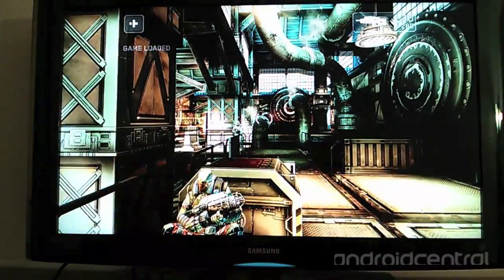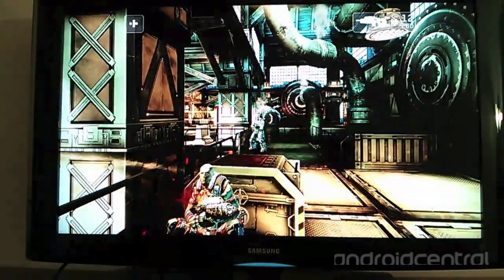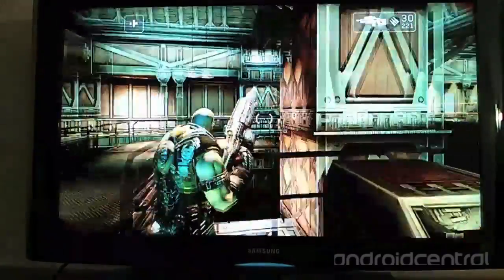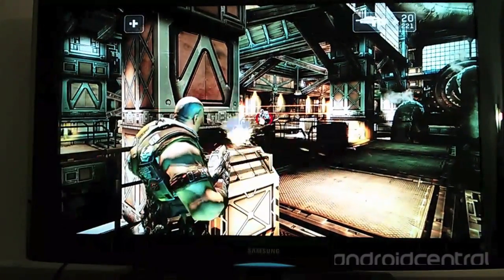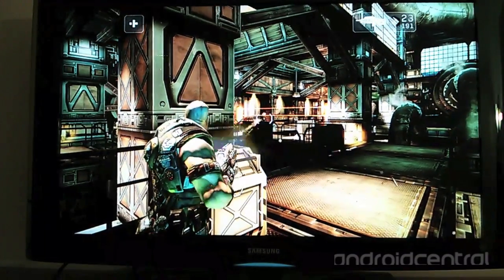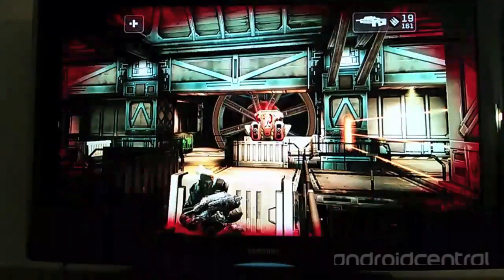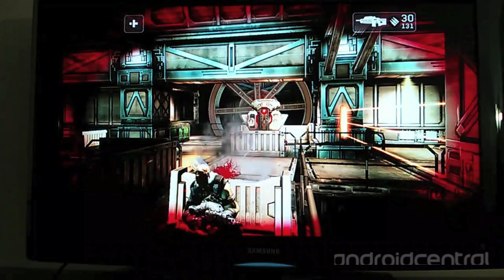You can see the graphics have been scaled up for HD for the television. Everything looks just as good as on a smartphone or tablet, except in a much larger size. The game performs very well — I've played a few levels and have yet to see any slowdown or performance issues. I'm going to go on a suicide mission here, and this is me dying.